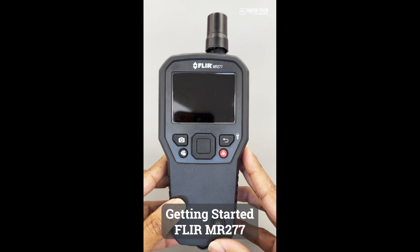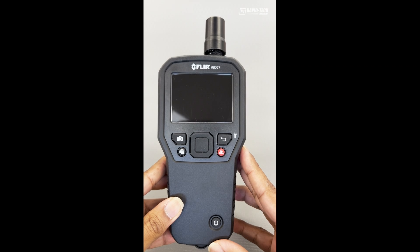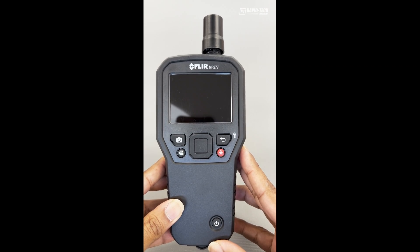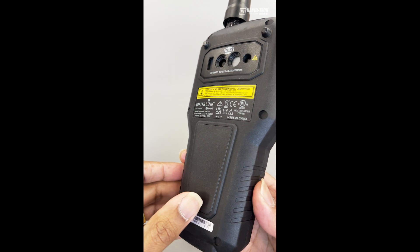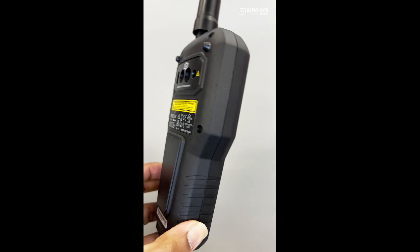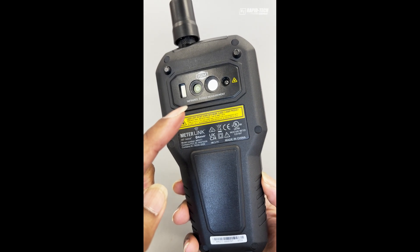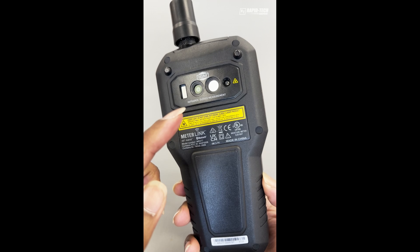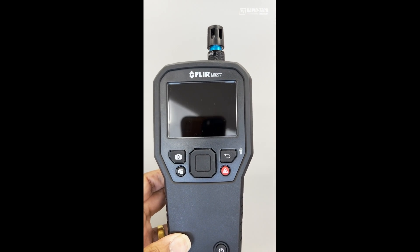Let me introduce you to the Flare MR277. This is a three-in-one meter. You have a pinless moisture meter with a pin probe, a 160 by 120 imaging camera with MSX, and a thermal hygrometer.